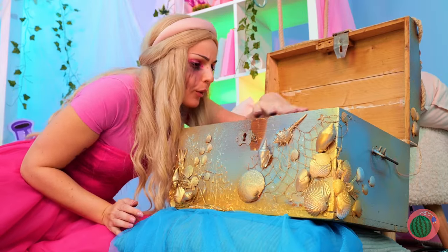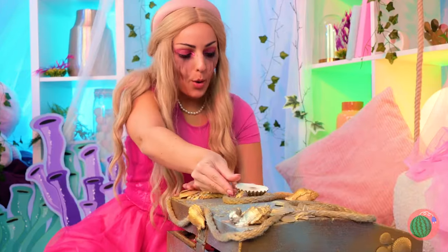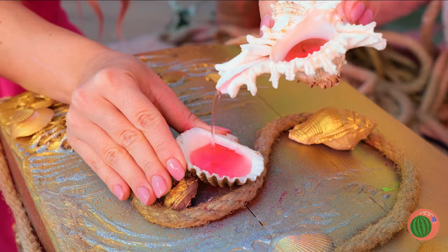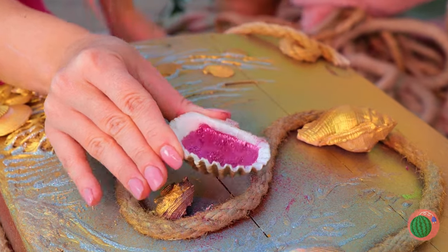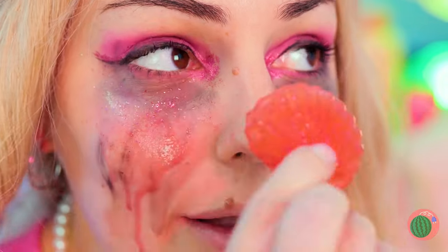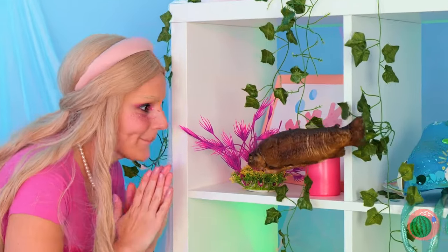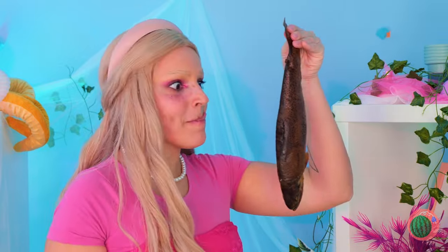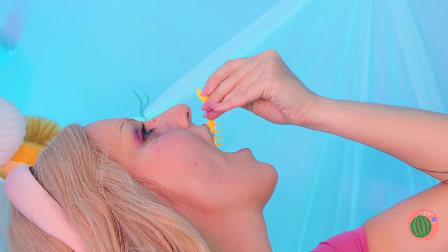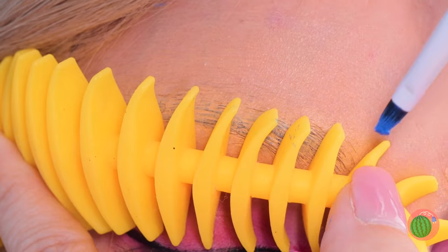Oh no, your mascara's running! It's okay — just grab a shell and add our special concoctions. Soon you'll have a soapy shell. This'll help smooth things out. Works a little too well! Don't panic — what you need is a quick snack. Save those bones — after all, they're silicone. More importantly, they're the perfect eyebrow stencils!